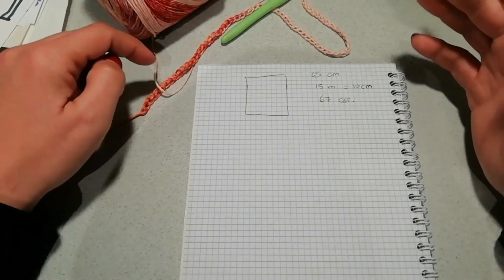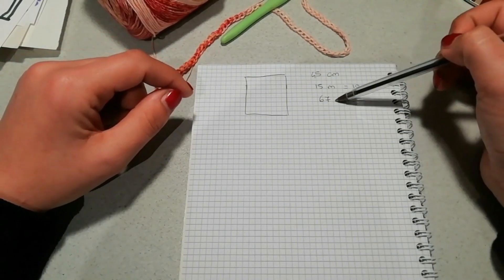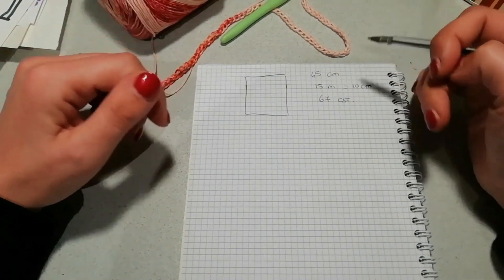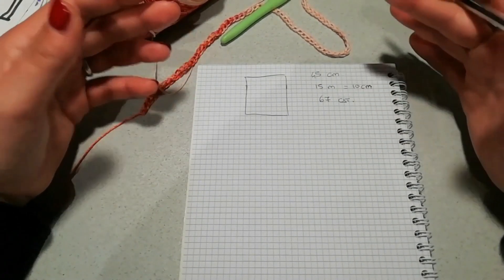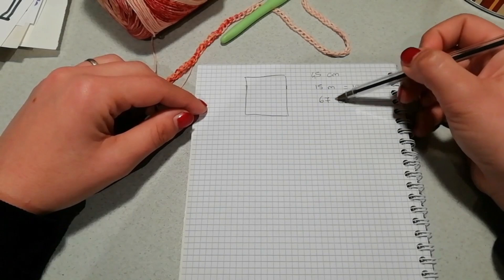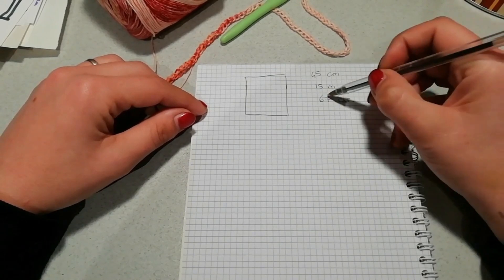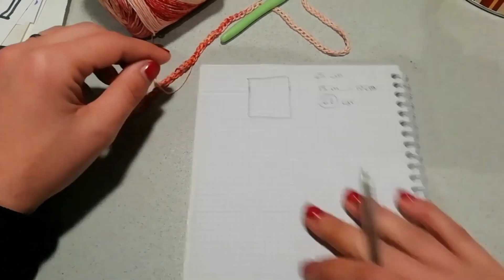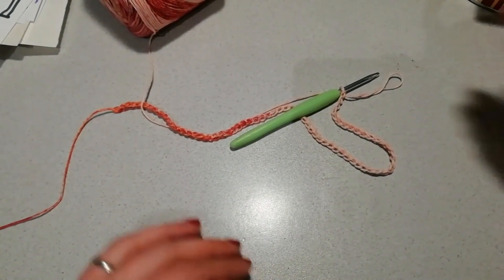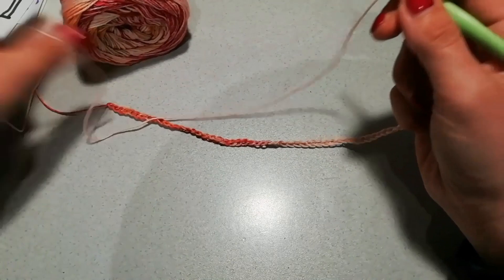Ho deciso 7 perché una catenella non fa la differenza, e soprattutto mi serve un numero di maglie dispari. Se vi dovesse uscire 68, 80, 40, qualsiasi misura vi uscisse, dovete comunque portarla a essere un numero dispari. Una volta stabilita la quantità di catenelle da montare, andate semplicemente a montarle sul vostro uncinetto. Io ho montato le mie 67 catenelle.